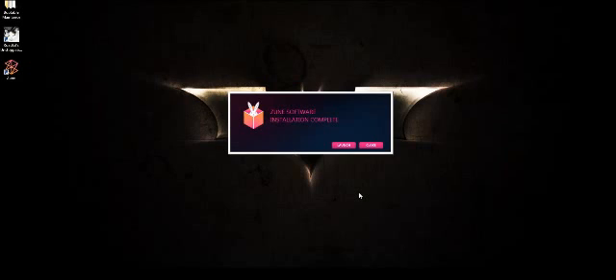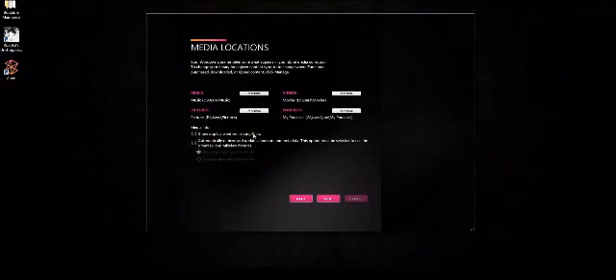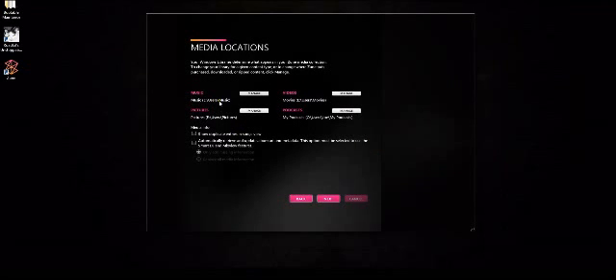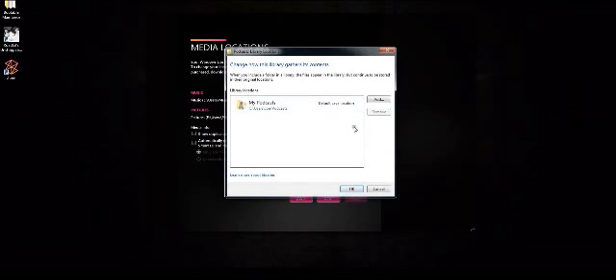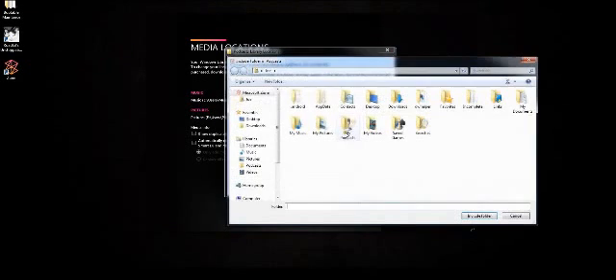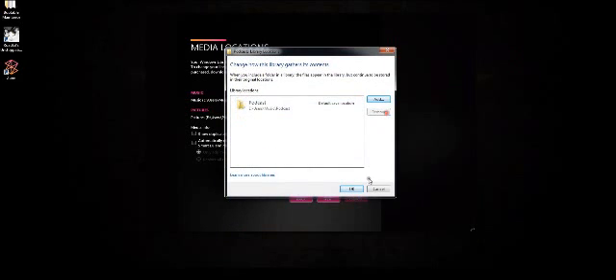We're about to do the update right here. It says installation complete, so I'm going to hit launch — starting Zune. I'm going to go to my settings here real quick, just checking to make sure everything is going to the right spot. I'm creating a spot for software here.